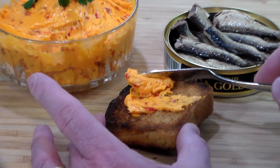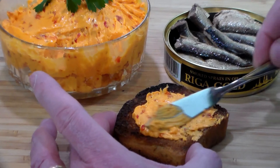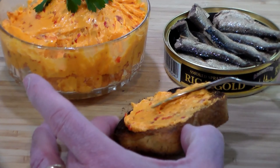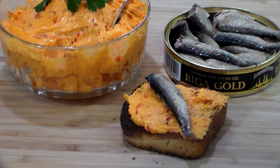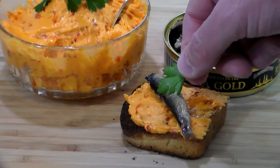So how are we going to eat these babies? Well, we've toasted a piece of Mrs. Rivet's bread, and we're going to take some of this beautiful chili butter and be generous with it here — after all, it is a condiment and this is the star of the show. Okay, so we've got that well slathered, and now we're going to put a sprat on there.